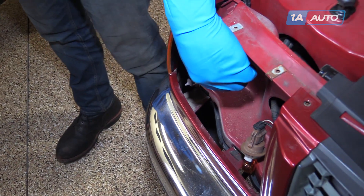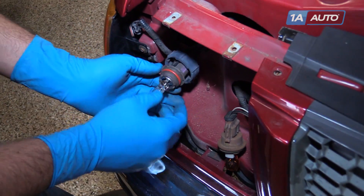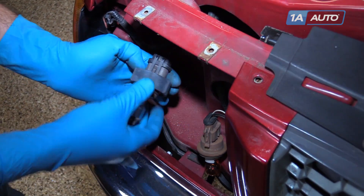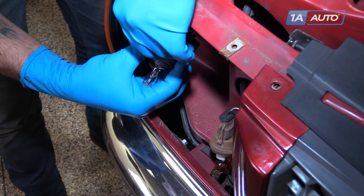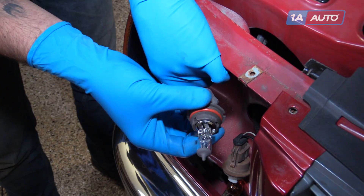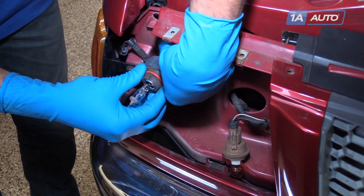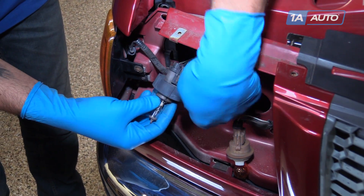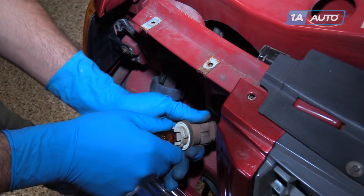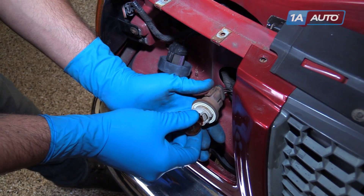We'll place our headlight assembly off to the side. Now if you're just in here to change the bulbs, the headlight disconnects from this electrical connector — you want to lift up on those tabs, then pull the assembly out of the socket. The new bulb snaps in; be sure that this collar sits between the socket and the bulb. The turn signal simply pulls straight out and the new bulb pops straight in.